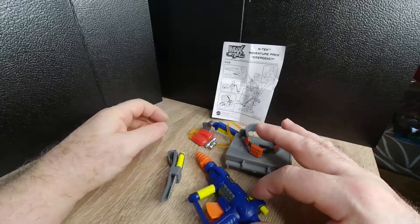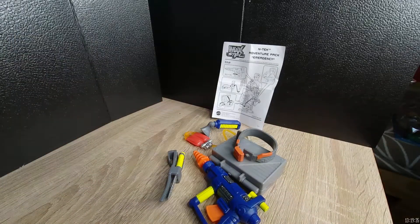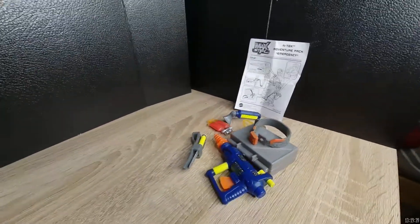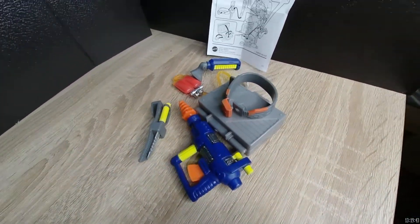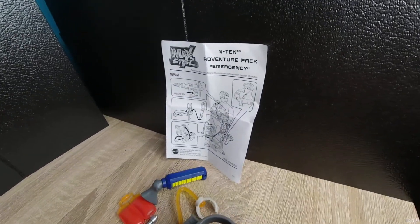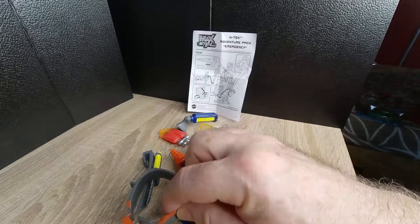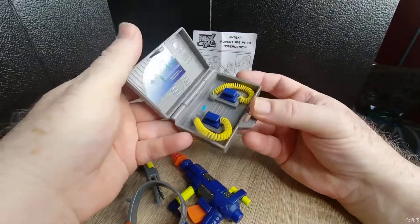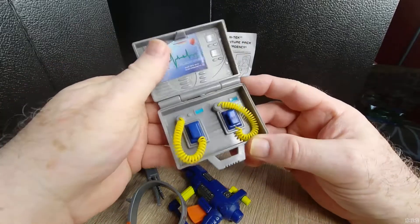Basically it's a little medical set with a cool looking drill — something different for your different setups, or to have a different look and more adventure in kind of the real world instead of constantly military weapons. So it's kind of a cool medical kit. I've never seen a medical kit that has a defibrillator like this.